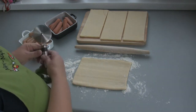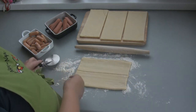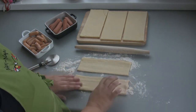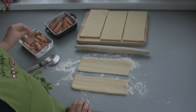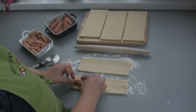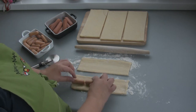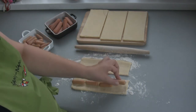That's about right. Then I cut it into two pieces. Out of this we get around eight pigs in a blanket. I put the small sausages in the middle of the pastry — one, two, three, four — and then I roll it up.